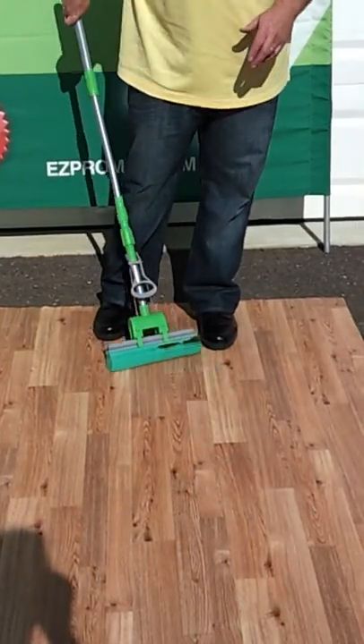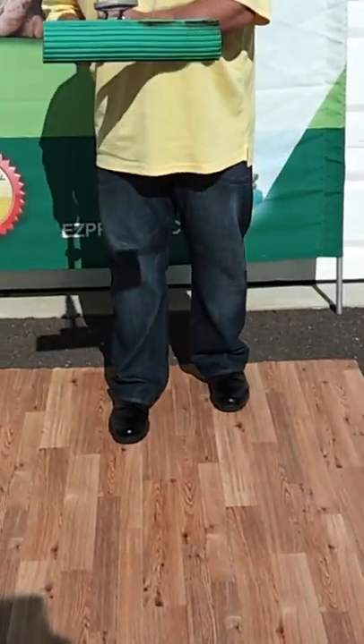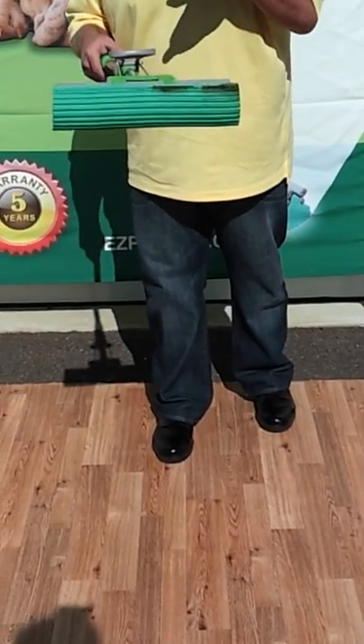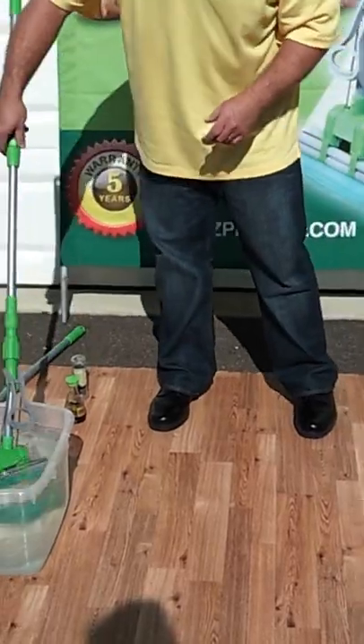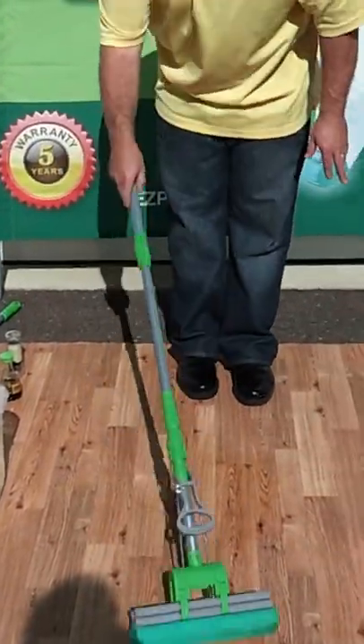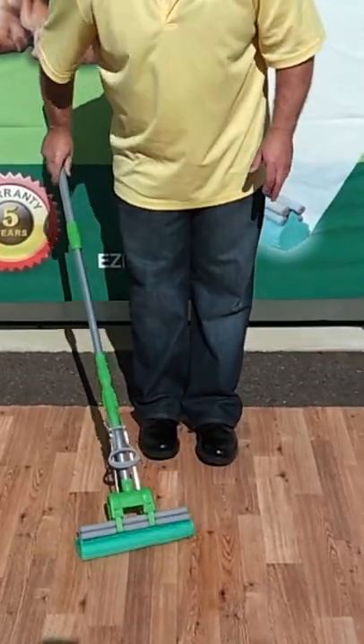I'm simply going to mop the floor. I'm going to do one pass, just like so. You'll actually see everything stick to that mop head. You're basically sweeping and mopping at the same time. You'll love this for pet hair. Your hands never touch the dirty water. The mop wrings out clean — by wringing the mop out, you're basically cleaning it.